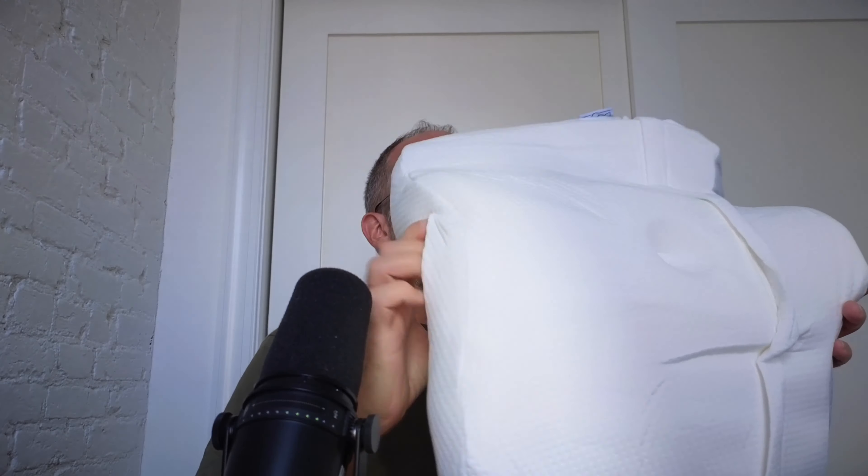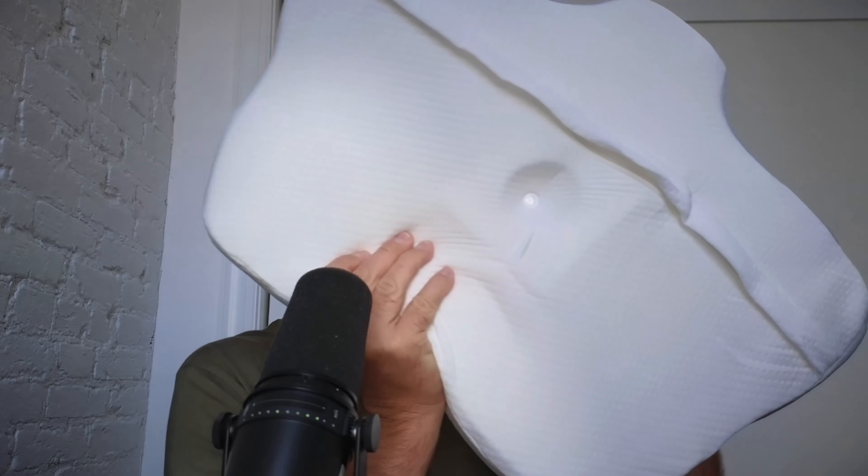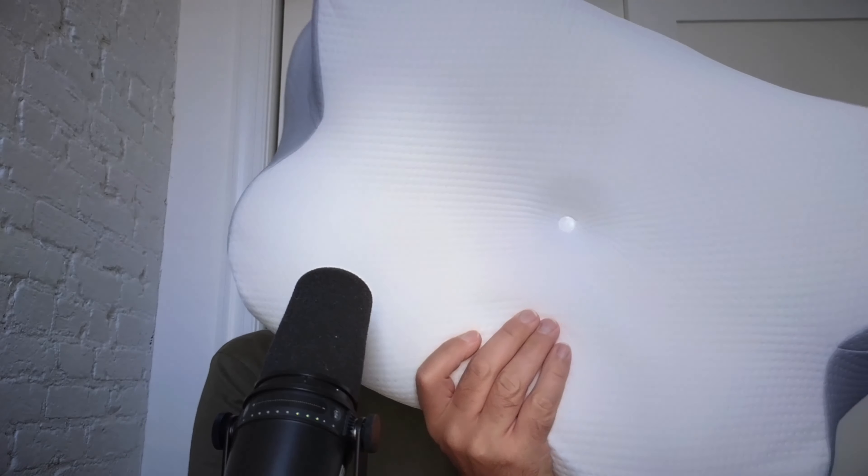Here's what it looks like — it's kind of making its shape now that we've got it out of the box. It's got different ways to sleep on this depending upon how you want to lay on it. Of course you can set it up so that if you're a side sleeper or if you sleep on your back, you can have it like that.